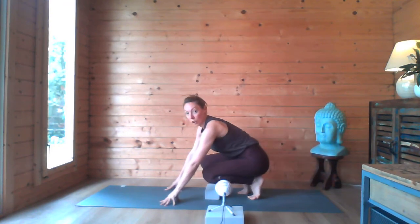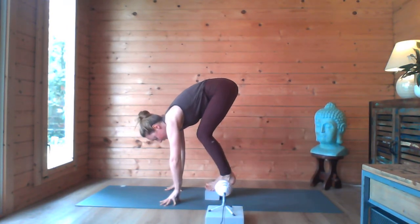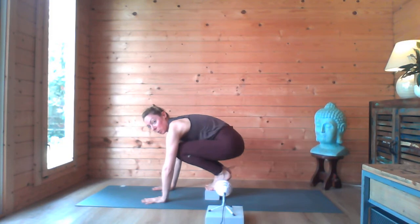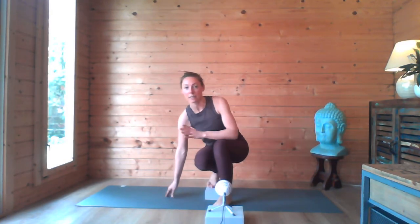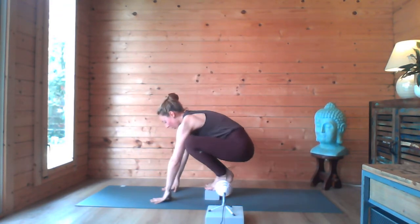Bring yourself onto your block — bring your toes onto your block. When we use a block to start off with, it just helps to lift the bottom so you haven't got so much weight coming forward. You want your hands nice and spread, about shoulder distance apart. You can test by doing this: one hand to one arm, one hand to the other, and then bring them down to the floor so you know that you're shoulder width apart.